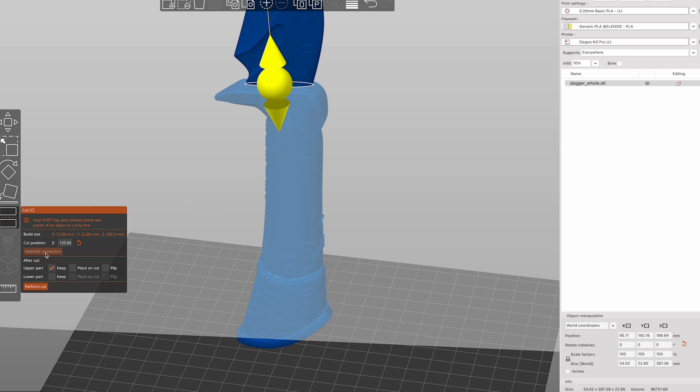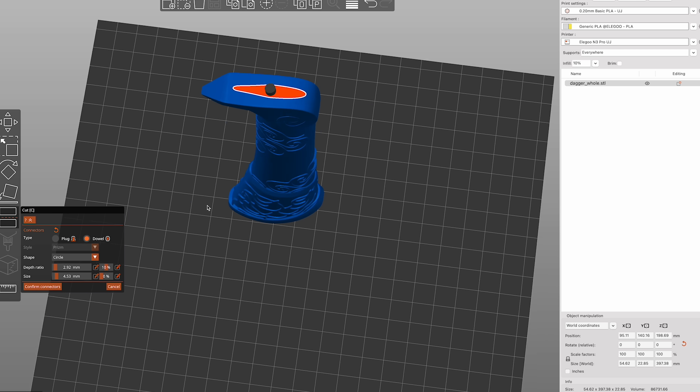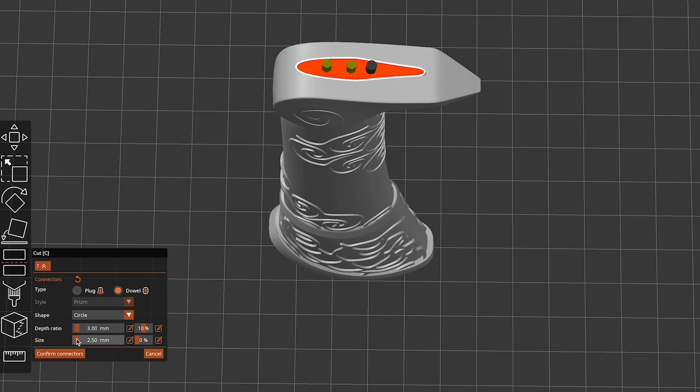One of the other functions I think is going to be incredibly helpful is the ability to slice up your models and then add pins in them. This is typically something you'd have to do manually in Meshmixer or another 3D software. Note that within PrusaSlicer you can't mask off regions — it does a full slice through whatever you're cutting. You can choose different pin shapes like cylindrical or hexagon to then 3D print.